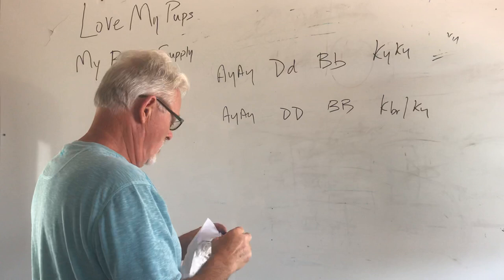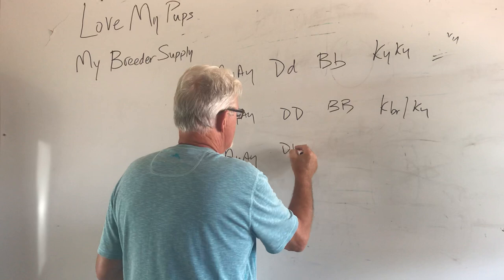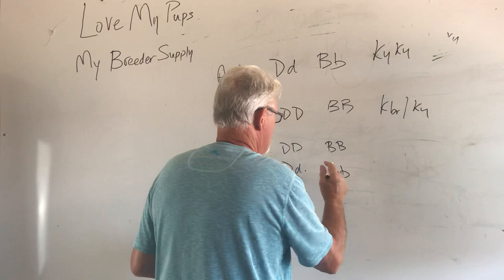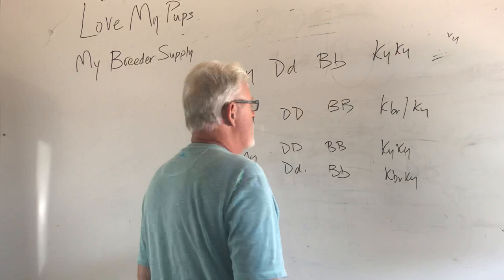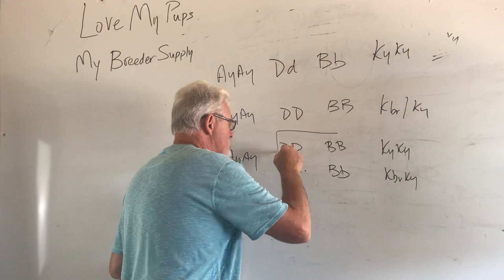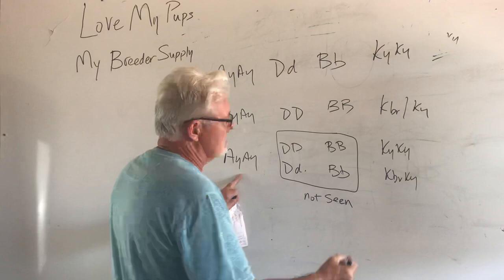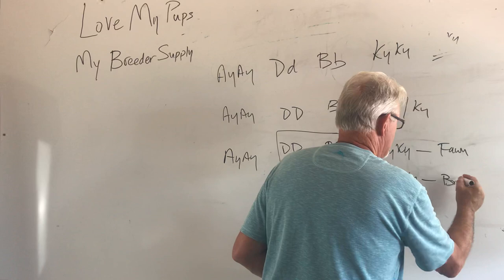All the dogs end up being AYAY. They either end up DD no blue, or DD carry blue — none of that's going to show. The dogs are either BB no chocolate or carriers of chocolate — again it won't show because you've got to have two copies. Half the dogs are going to be KYKY and half are going to be KBRKY, one copy of brindle. The colors were not going to show because we don't have two copies. Basically we have an AY dog that's either KYKY or KBRKY. The dogs with no brindle will be fawns and the dogs with one copy of brindle will be brindles — a litter of half brindles and half fawns.